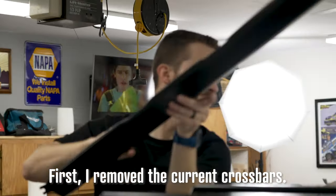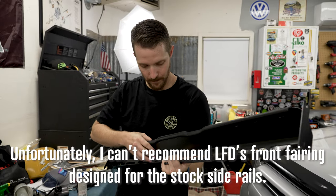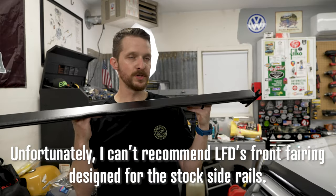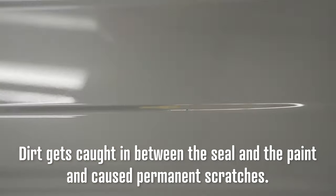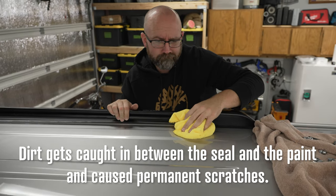Have a look — there's definitely some dirt from this seal, and it did make contact right here. Be forewarned: if you choose this crossbar, it actually touches the roof itself, which is kind of a bummer. The new one will not be touching the paint at all, so that's good.